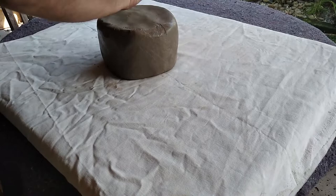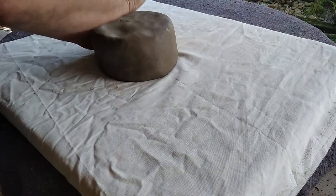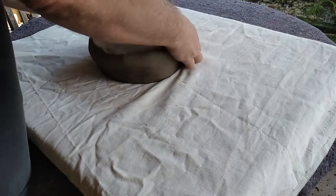On a piece of canvas, we are now going to start opening the clay body. It's a lot like pizza dough, but you must take your time and go slowly. We are going to pat it like this to flatten the clay into a slab, but pay attention that it stays round. Seriously, do not rush this process.